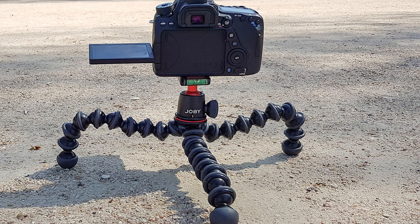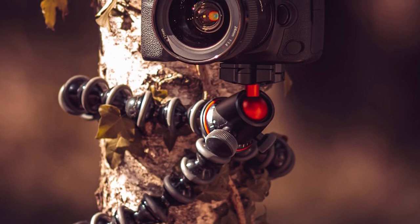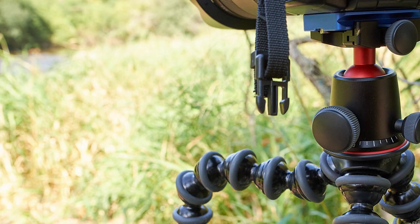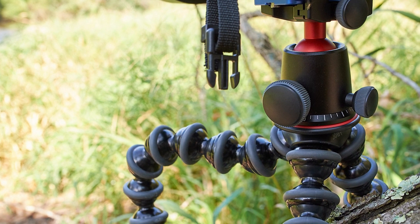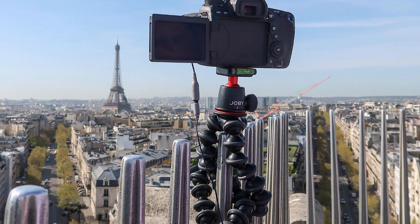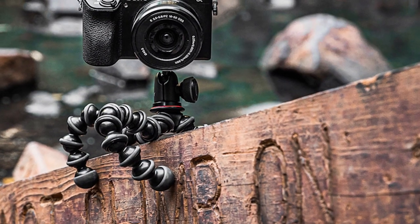The Joby Gorillapod with QR plate is compatible with JB01513 ball head 3K, JB00131 ball head for Gorillapod SLR zoom, JB01507 Gorillapod 3K kit, and JB00134 Gorillapod SLR zoom kit. This excellent compatibility helps in using the Joby Gorillapod with many devices for a different photography experience, making it the best tripod for vlogging for many reasons.